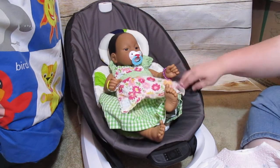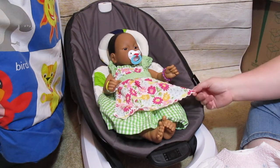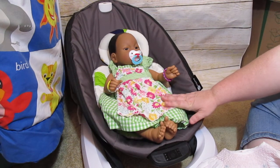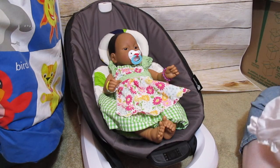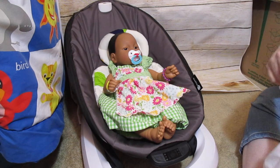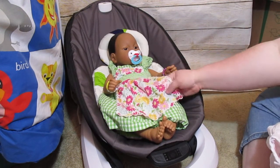I have this cute Gymboree outfit on her and somebody mentioned a bonnet that matches it. It does have a bonnet that matches it — I haven't bought it yet. I found one on eBay, but I'm going to keep looking because the one on eBay, they want like $15 for the bonnet. I only paid a dollar for the dress. As of now I haven't gotten the bonnet. There are other things I would rather get for that amount of money.